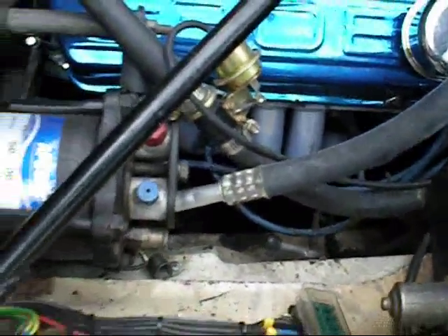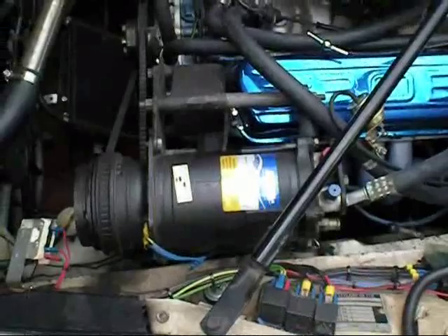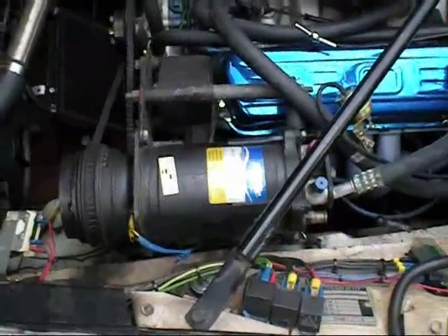It's best to get it fixed now before it gets hot, and generally it works out cheaper for you that way too.